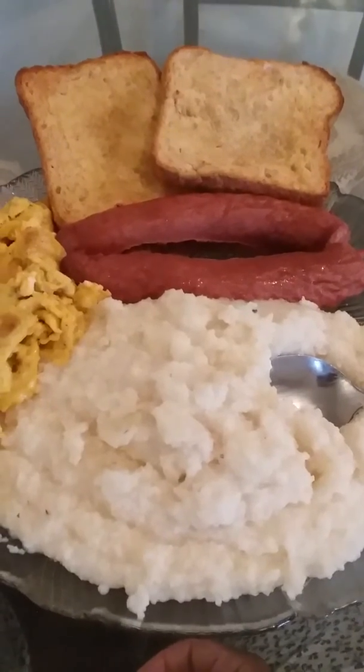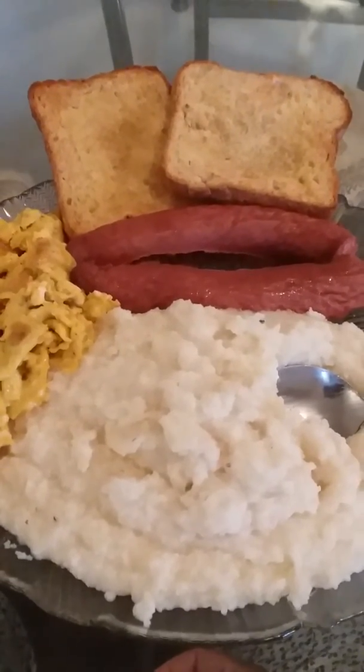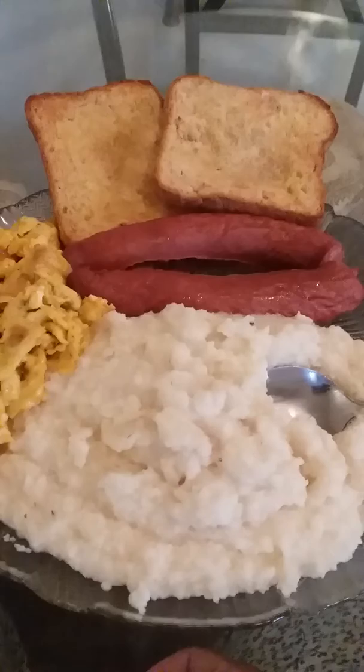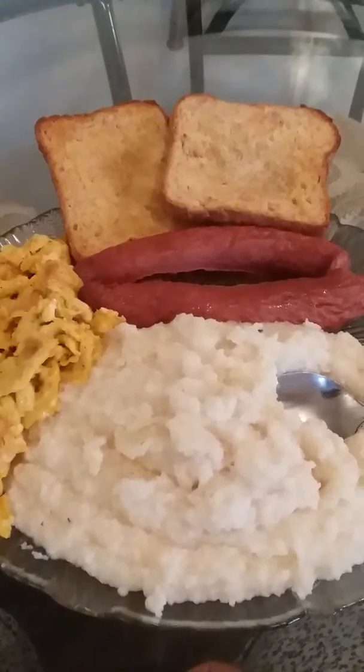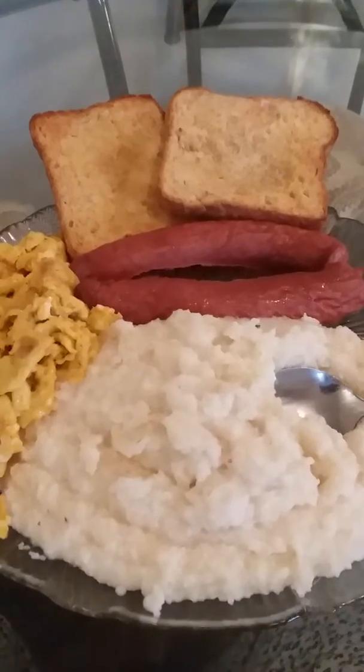When I was done, I took the meat out of the pot and added some water to the sausage water so it wouldn't be too salty for my grits. I like my grits just right — not too salty and not less salty either.